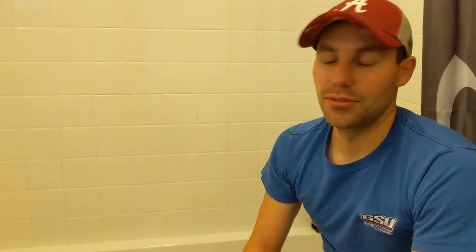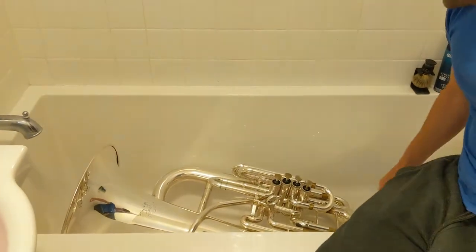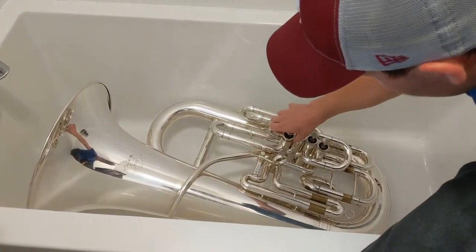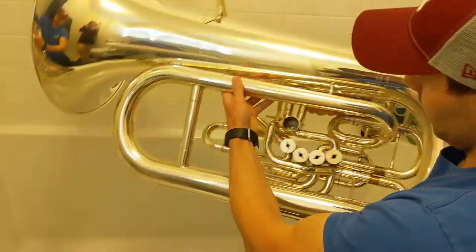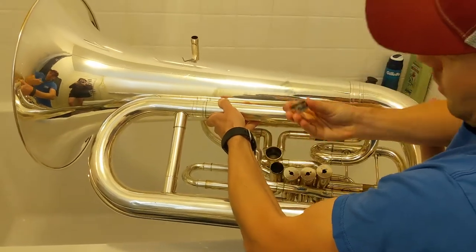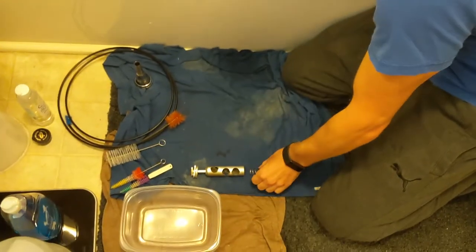The first thing you have to do is take apart the tuba. First, if you have a mouthpiece in, go ahead and take that out and set it to the side. I like to take out the valves — pull each one out and set it to the side. At the bottom there's a cap; twist it to the left and it has the spring, so make sure you don't lose the spring.